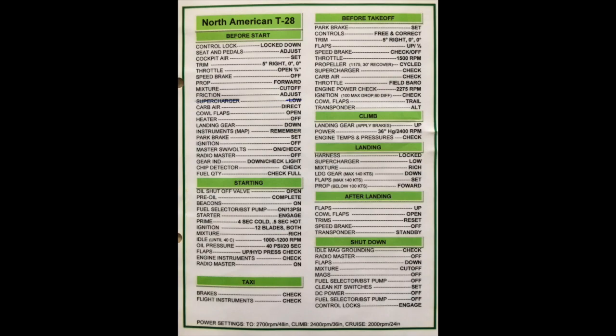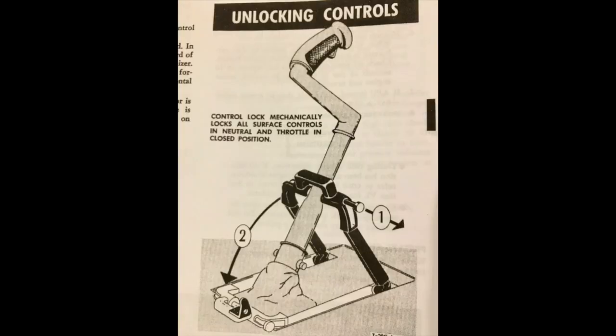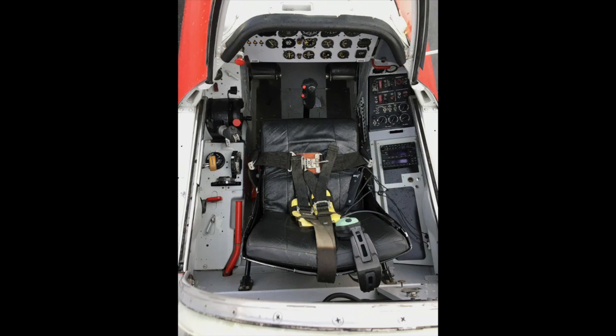Here is the checklist. The first item on upper left is the control lock. The control lock is placed under the seat — you pull out the pin, and with the control lock off you have full control of aileron, elevator, rudder, and the throttle lever.